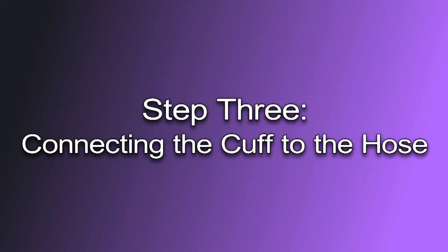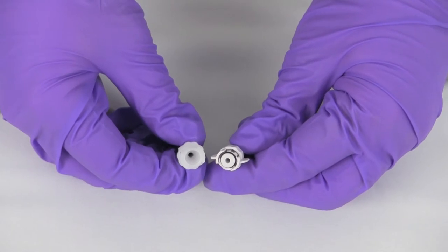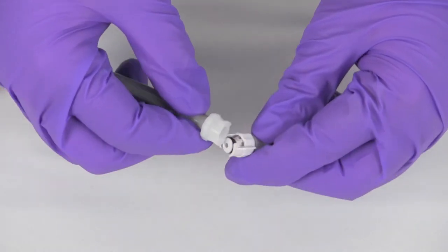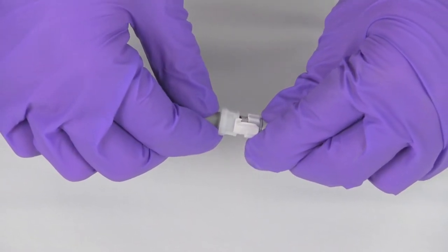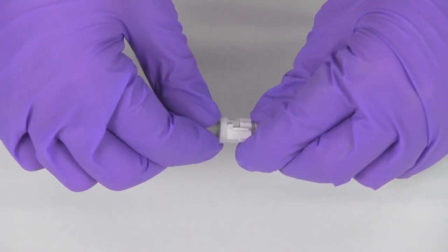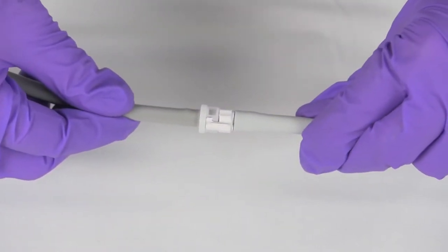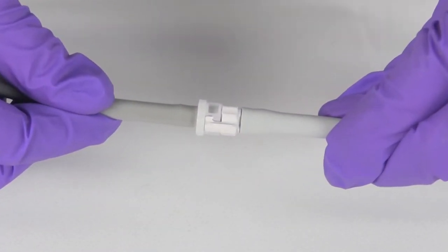Step three: connecting the cuff to the hose. To connect the appropriate cuff to the hose, insert the locking connectors of the non-invasive blood pressure cuff and the non-invasive blood pressure hose and rotate one quarter turn until the user hears a click. The click will ensure the hoses are locked and cannot separate or leak during an MRI exam.